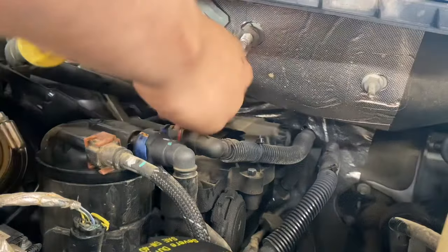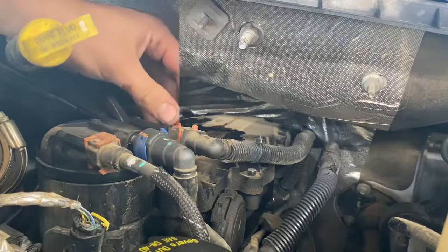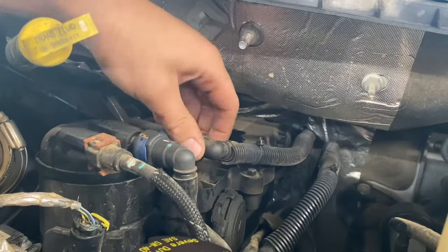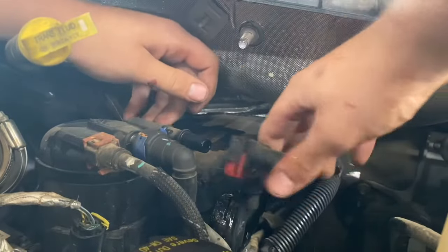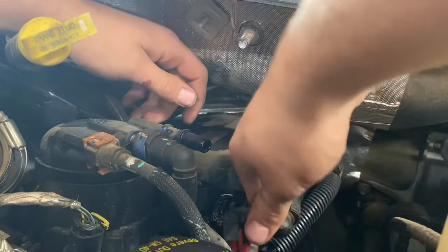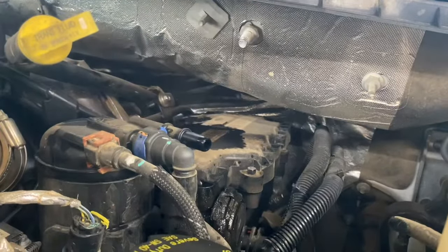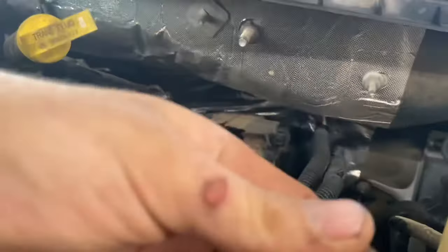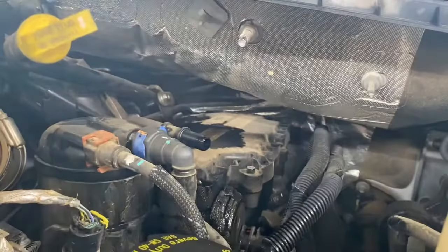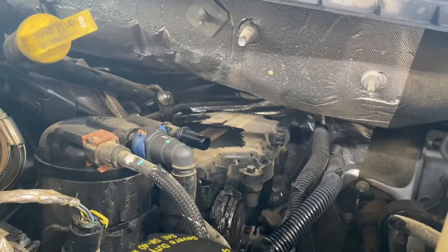Just take that head off, hold this ground strap up and out of the way, pop this fuel line down and put it out of the way. Pretty much the only thing you're gonna need for this, other than a crescent wrench to get that ground strap off, is an 8 millimeter and some type of ratchet or something to get these bolts off. I'm going to use an electric ratchet for some of them.